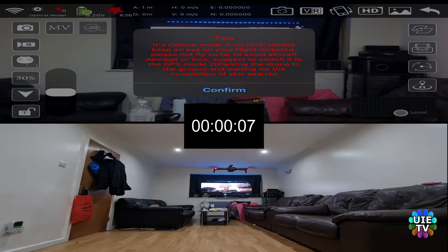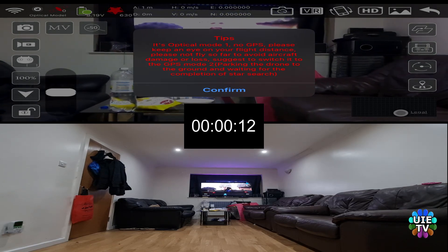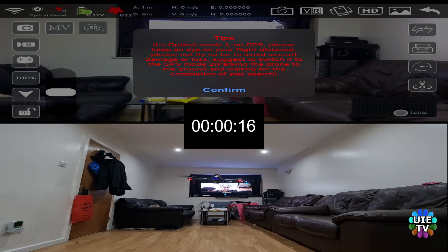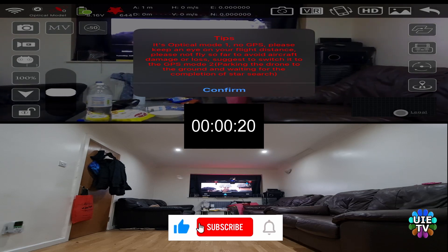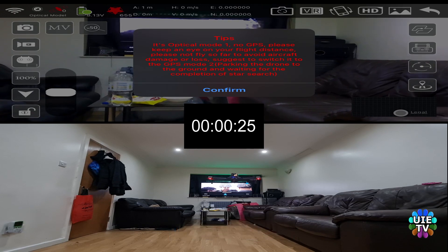This video will be fast forwarded to save some time. The stopwatch will show you the total flying time until 0% of battery, then the drone will land automatically. Please continue watching this experiment to know if the extra battery gives any extra time, or will reduce the flight time because of its weight.